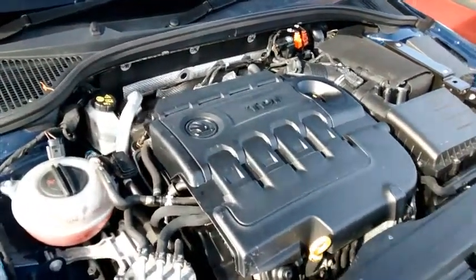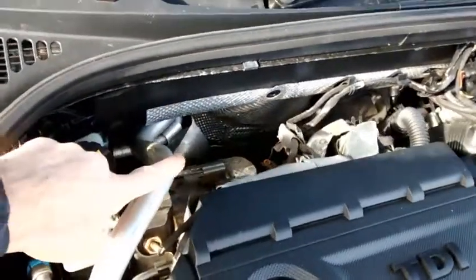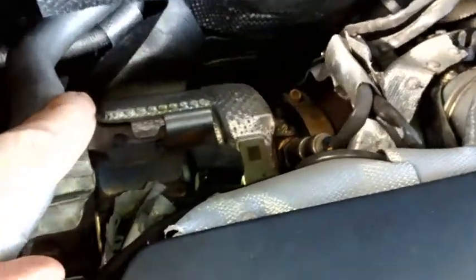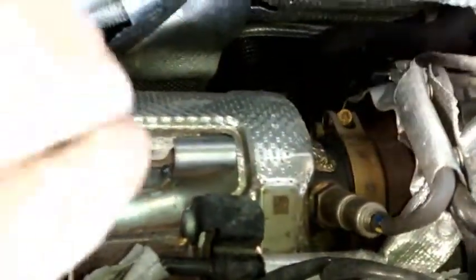Hi Mike, here's my engine. This is the bit that gets really hot. It's probably normal but I was just a bit concerned. I don't know what it is. Is that the alternator down there?